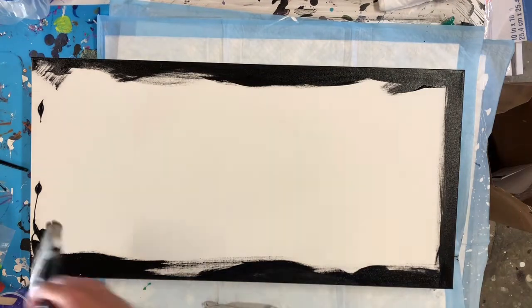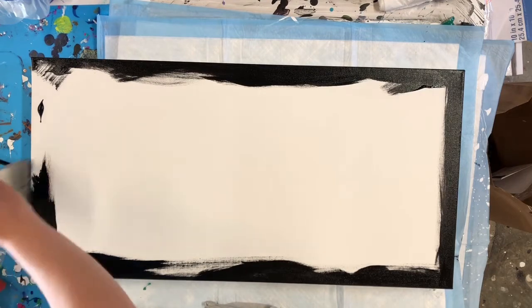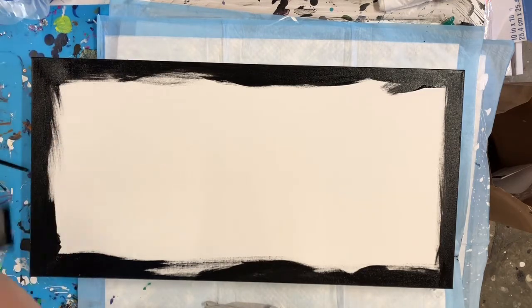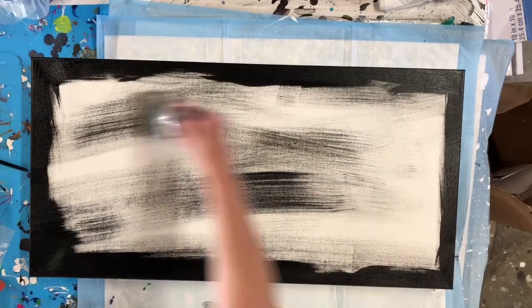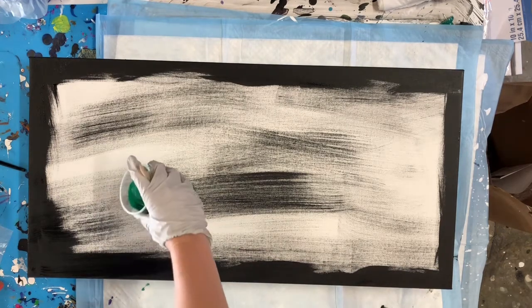Another tip: this is a pretty big canvas and I've had it sitting around for a while — the canvas material got pretty loose. What I did was turn it over, use a spray bottle and spray it pretty liberally, then use my blow dryer and get it really hot, and it tightened right up. So if you have a canvas that seems unusable because it isn't flat, just spray it with water and blow dry it and it's probably good to go again.